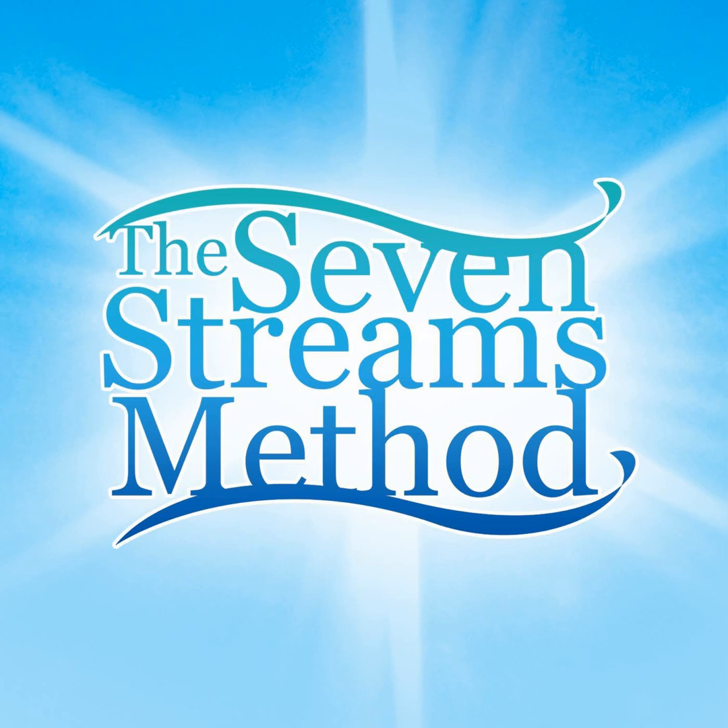Today is June 11th. I'm Serena and welcome to The 7 Streams Bible Reading Method. We are in the World Stream today reading from the book of Exodus, and we will actually finish Exodus in today's reading.